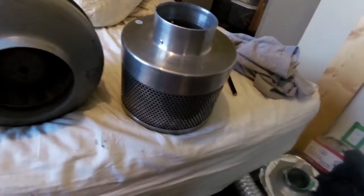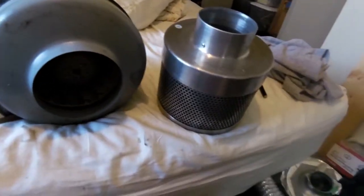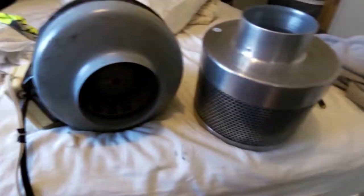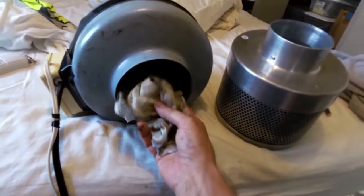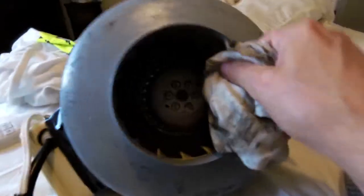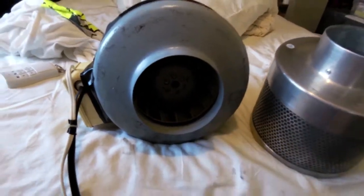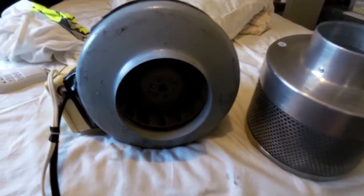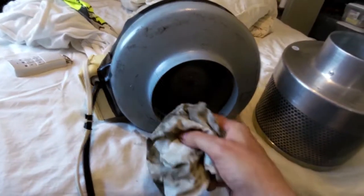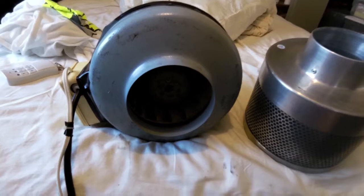Now, some of that might just be household dust and gunk that built up over the years of using it, because this thing does not get rid of particles the way a HEPA filter does, so they would have just passed through. But a lot of it is likely carbon dust — it looks like it to me. The whole motor is just caked in it, so this motor is contaminated and I've got to give it a really good cleaning, because if I use it right now on one of my HEPA air cleaner projects, it will start emitting carbon particles as they fly off.